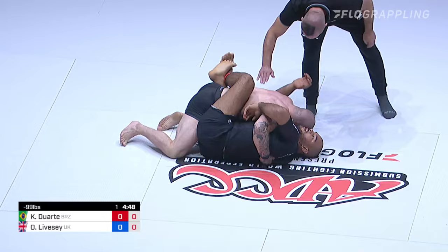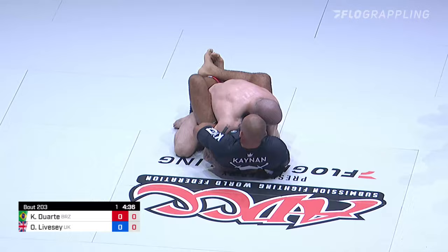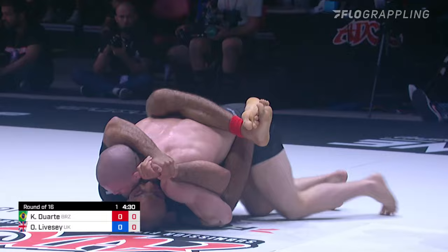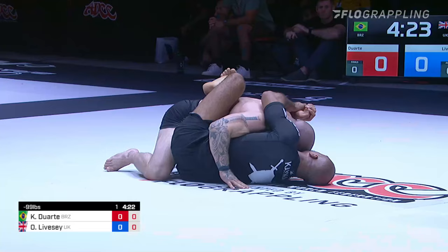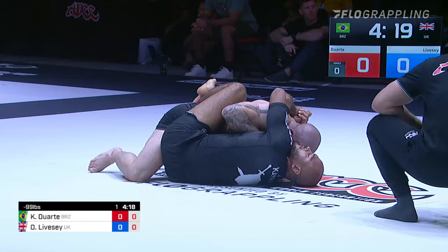If you're watching at home, don't forget we have the multi-mat technology. You can click to watch all three mats at the same time, or click on the Flow Zone to have Kenny Florian present the action on the best matches of the evening. You can watch one, two, or three matches at the same time or hit the Flow Zone hosted by Kenny Florian himself. Back to the action — four minutes, 23 seconds left. Points are now in effect. Kainan Duarte on the bottom in closed guard.